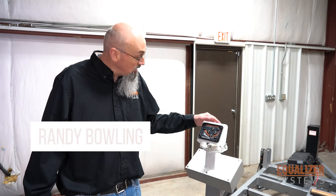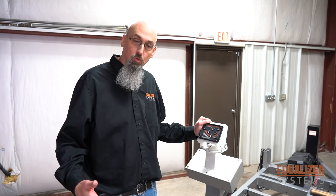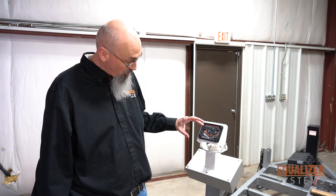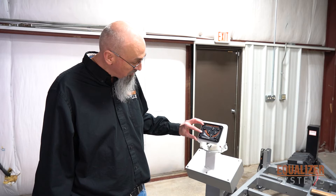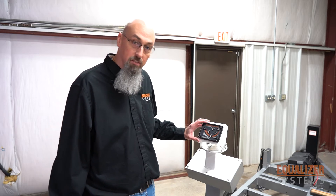Today's component we'll be discussing is the Equalizer System Smart Level Touchpad. There are a couple of things we want to talk about to help troubleshoot. The Smart Level Touchpad, when you turn it on, all the lights turn on. You'll have the power light, operating low voltage, excessive slope, ignition on, engaged park brake, and the four jack indicator lights.